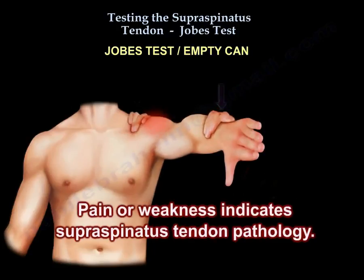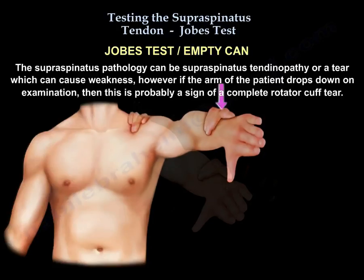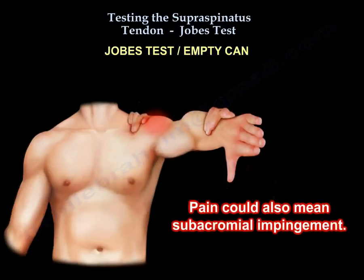Pain or weakness indicates supraspinatus tendon pathology. The supraspinatus pathology can be supraspinatus tendinopathy or a tear, which can cause weakness. However, if the arm drops down on examination, this is probably a sign of a complete rotator cuff tear. Pain could also mean subacromial impingement.